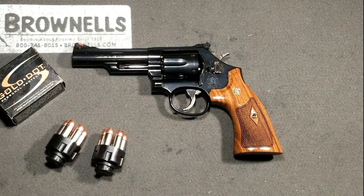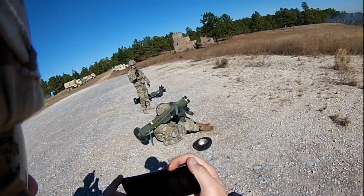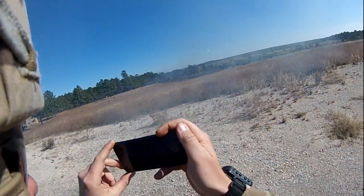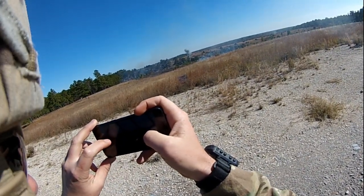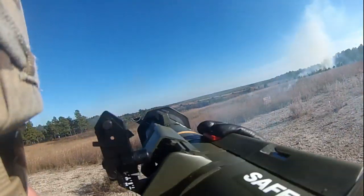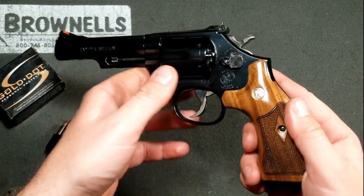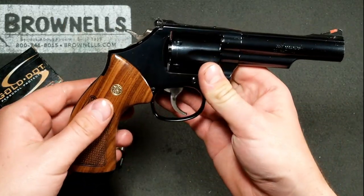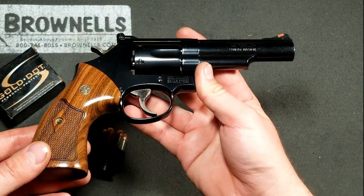Hello everybody, it's Mr. Second Amendment with a quick look video. Apologize for the lapse of videos — incredibly busy with some crazy stuff as of late. Anyway, this is a quick look at the Model 19 Classic from Smith & Wesson. It was announced this year at NRA convention that Smith & Wesson were bringing back the Model 19.